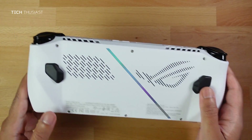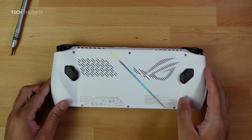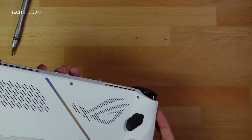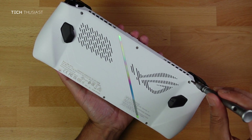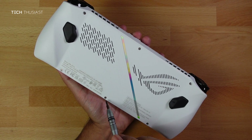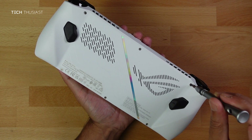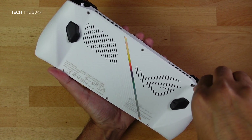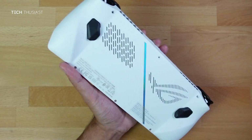Turn the ROG Ally around. You can place it on the desk and start unscrewing, or keep it firmly in your left hand. There are a total of six screws. The bottom middle screw will not fully come off, so don't try to take it off. The bottom two screws will take a bit longer than the top three screws.